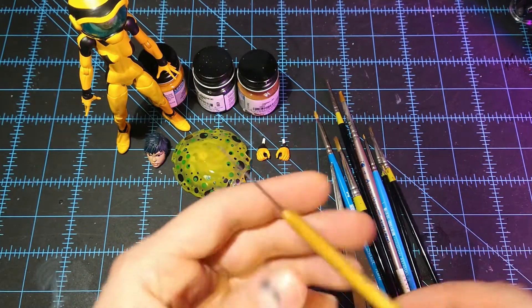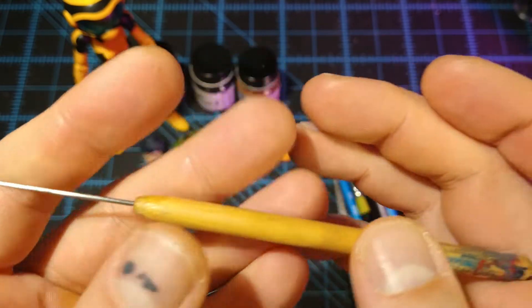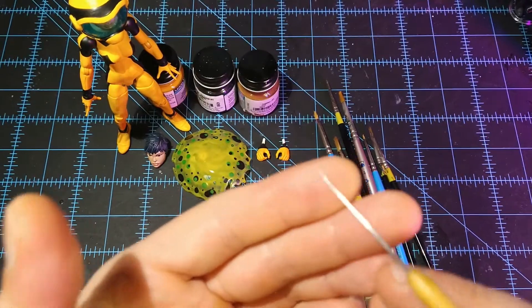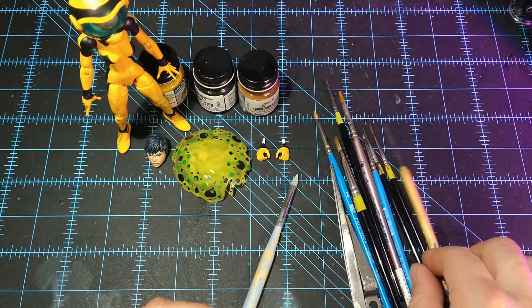I always use my trusty little metal pick tool. It's just like a little metal pick thing — this one's really old, it's my first one. Love it. You can scrape paint, you can make lines, all kinds of stuff. It's just a good multi-tool to have.